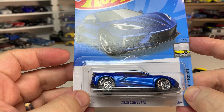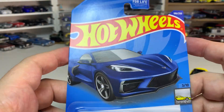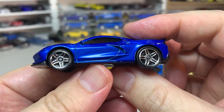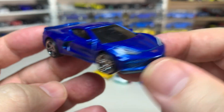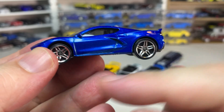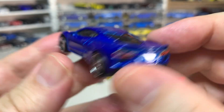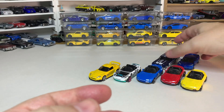Another casting I don't have a version of yet is the 2020 Corvette — I have several versions from Matchbox but I don't believe I have ever found a Hot Wheels version. This one looks pretty good in blue. Matchbox did a really fantastic job on this casting though, so it's kind of tough for Hot Wheels to beat that one, especially since they did the asymmetric wheel design which Hot Wheels loves to do. I definitely like the Matchbox version better.